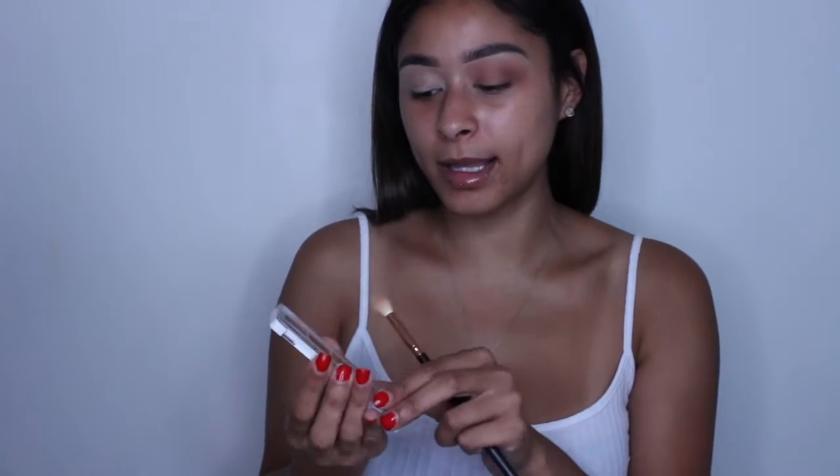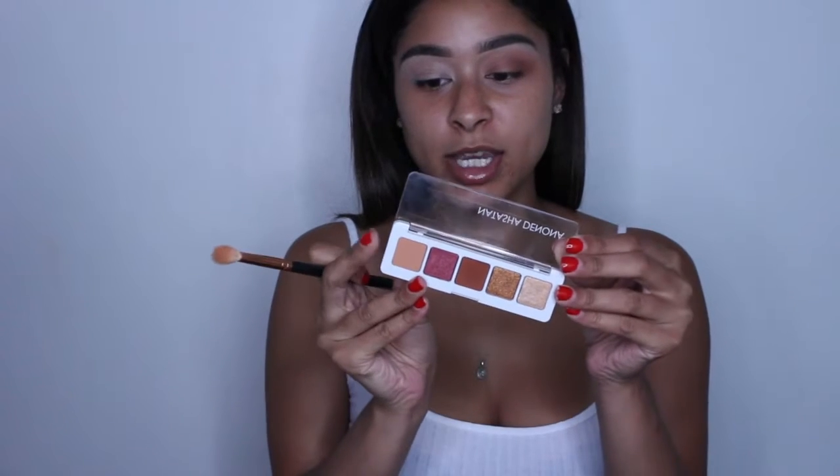I'm going in with this Natasha Denona palette — this is the Mini Sunset palette. There are five shades in here: three shimmers and two mattes. I'm only using the mattes today. I'm going to go in with this Morphe R37 brush and take this shade right here called Halo, and I'm just going to put this all over the lid as a transition shade, brushing it all over the lid and throughout the crease, blowing the shade out.